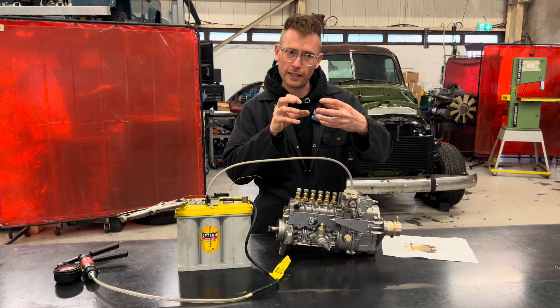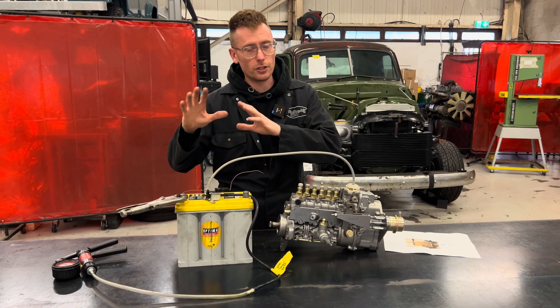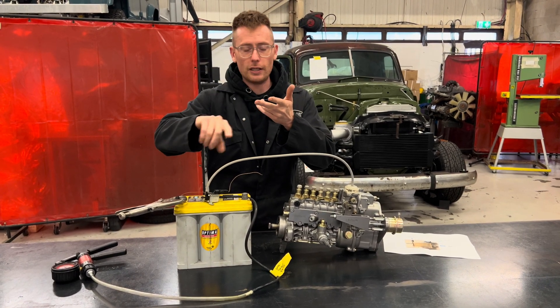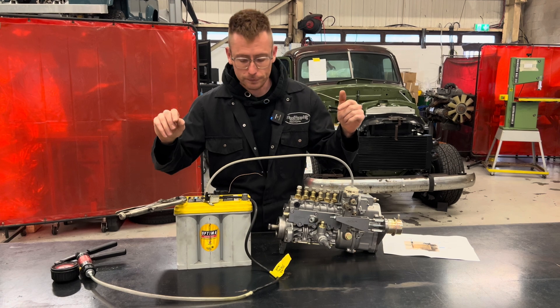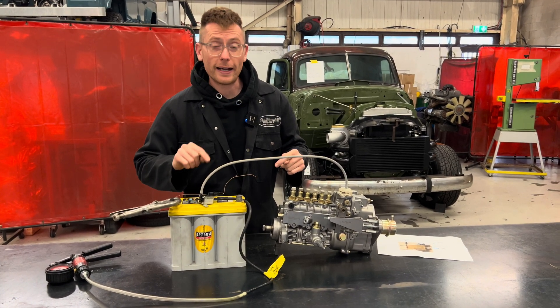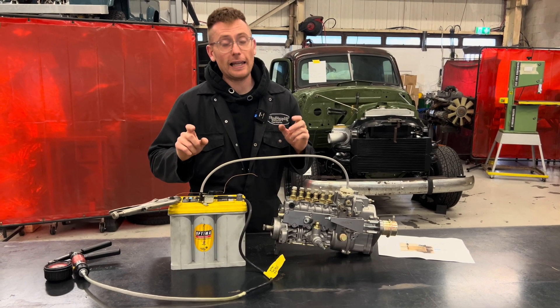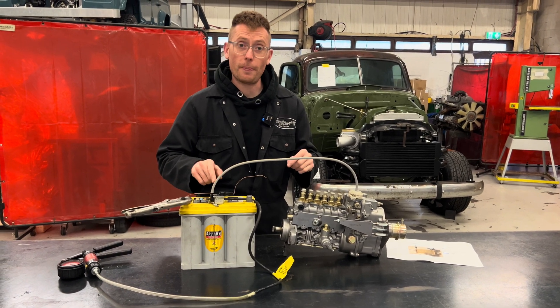How do we do it when we're doing conversions and builds — Nissan Patrols, Land Rovers, and all the other things that we build? We use these. This little thing I call the vac-stop solenoid. It's basically an electronic solenoid that switches the path of air.